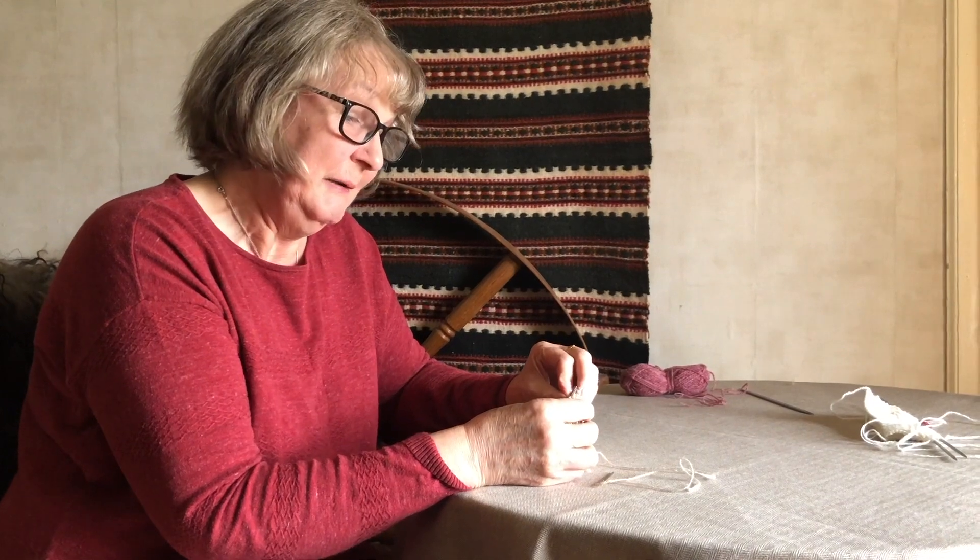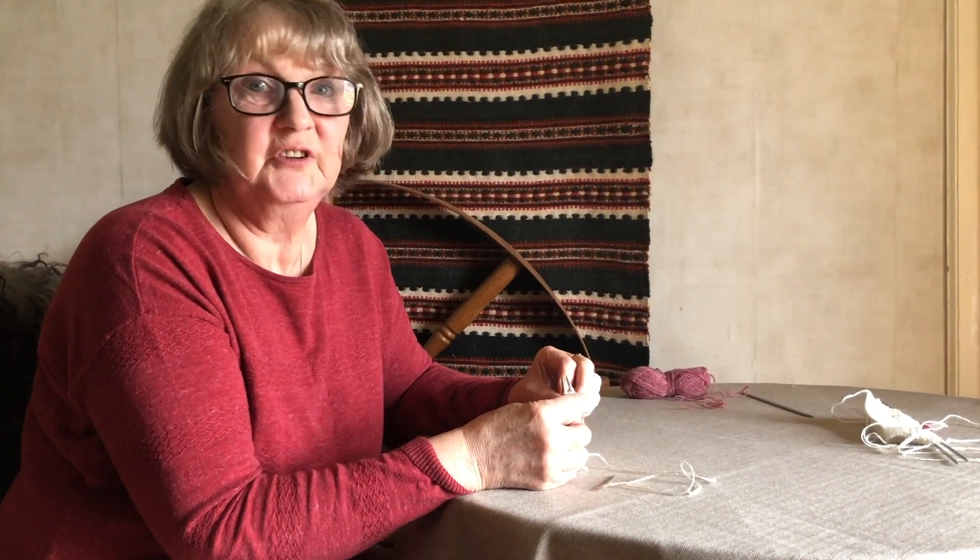We're going to take a look at grafting, which is also known as Kitchener stitch, but in Shetland we never use that — we just say grafting. We graft a lot because we don't like to sew up. We don't like casting off and sewing up. We don't like knitting flat; we prefer to knit in the round.